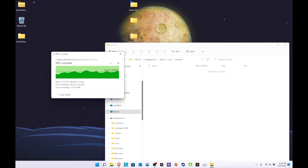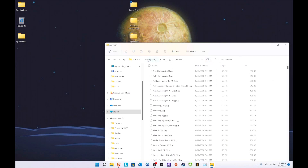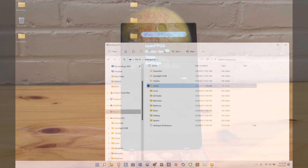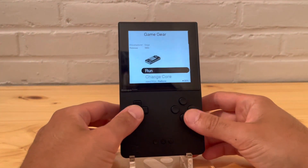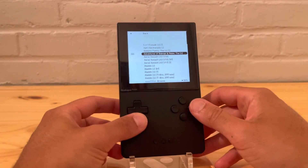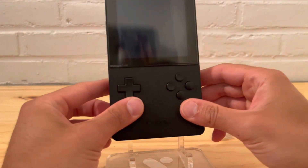Alright, looks like we are good to go — that's where it is, there's everything you need. Let's switch over to the Pocket and make sure everything works. Okay, we are now back. Let's check out Game Gear — I've already shown you how to set it up, now let's just try it out.